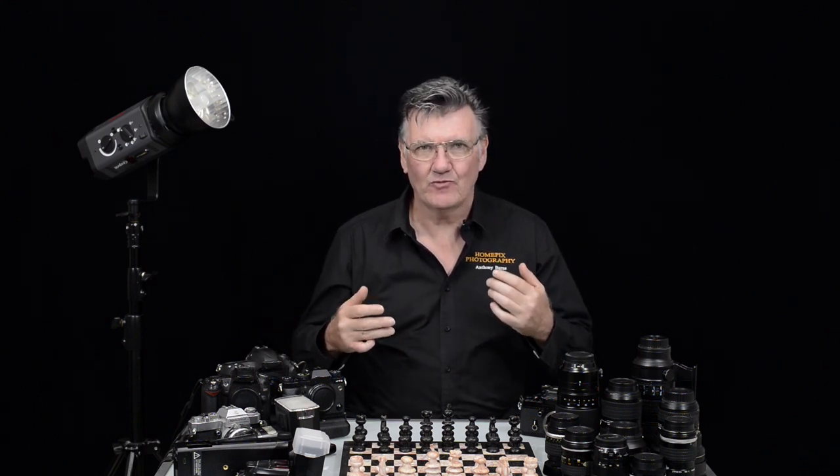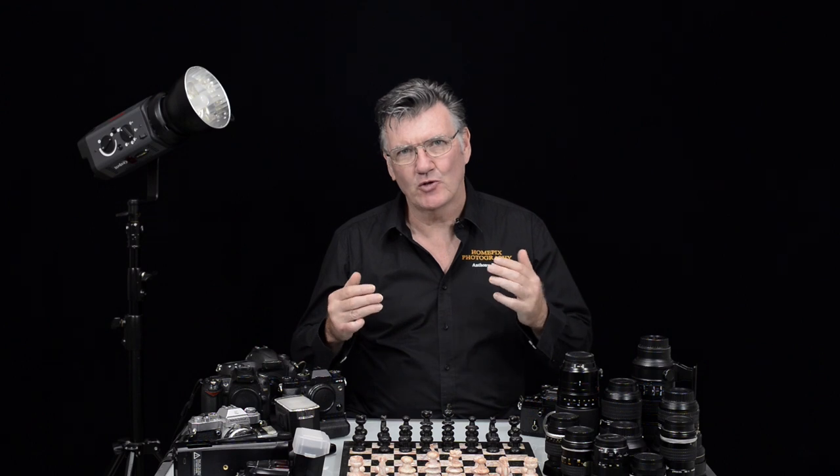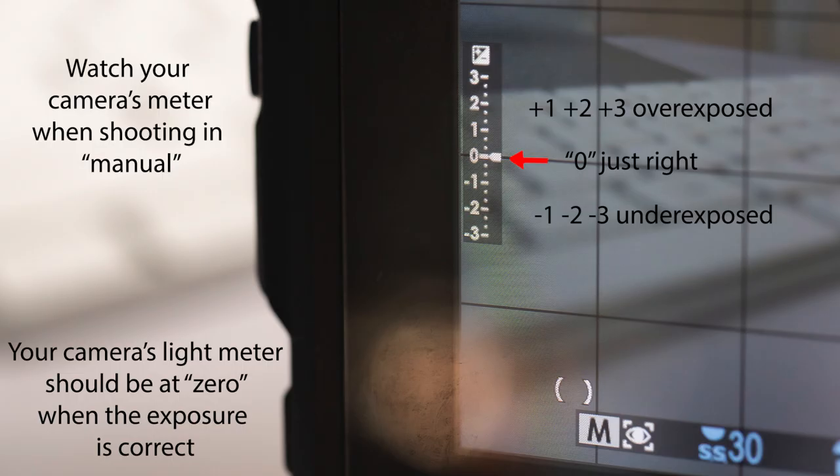When you're adjusting your shutter speed, your aperture or your ISO, you need to reference it against something that is normal, that will look good. And we use the meter for this.